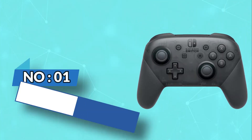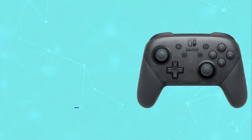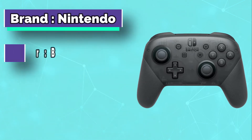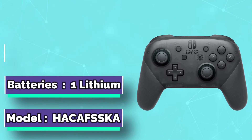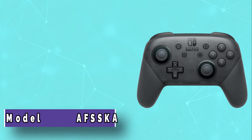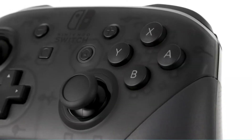Number 1: Nintendo Wireless Switch Controller. Perhaps unsurprisingly, the official Pro GamePad is the best Nintendo Switch controller for most people. It supports all the key Switch functionality — HD rumble, NFC and motion controls — has exceptional battery life, and is reasonably lightweight.